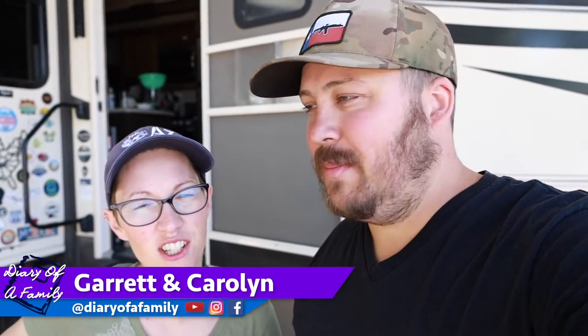Hey everybody, I'm Garrett and I'm Carolyn and we're Diary of a Family. We're living life intentionally with you. If you don't remember back in January, our toilets started having problems while we were on the road.